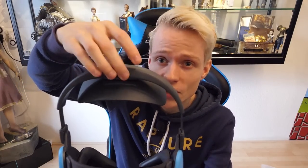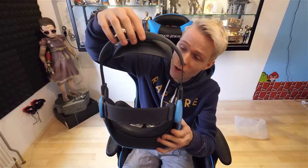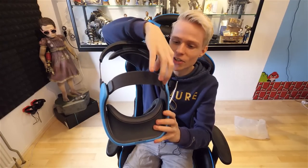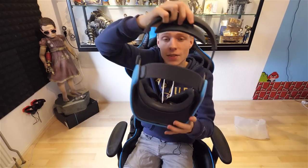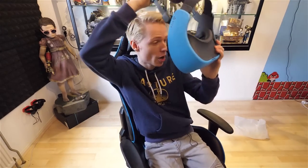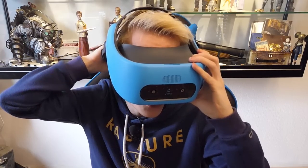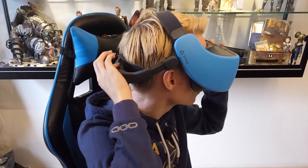So let's see how this Vive Focus does in terms of style and comfort. I'm going to use the dial on the back of the strap to adjust it. We can go far out — if you got a balloon hat you can still wear it, good to know. We also have a strap here that we can adjust later on. So let's give it a try. This is my first time wearing a Vive Focus.